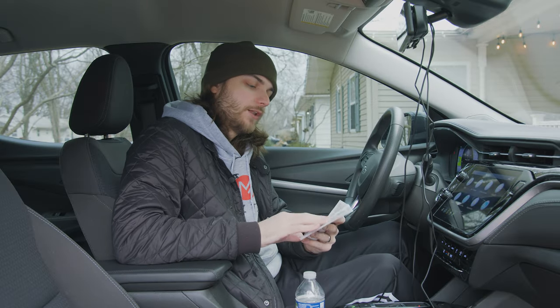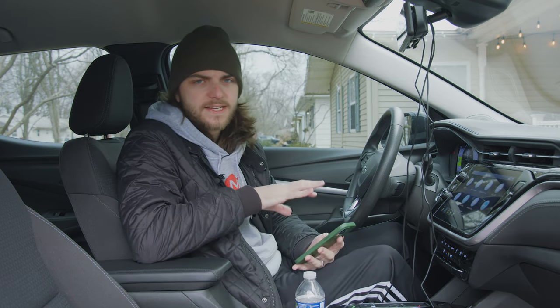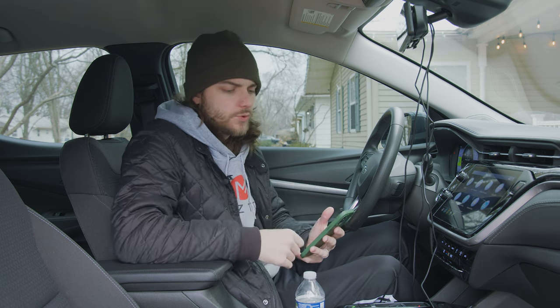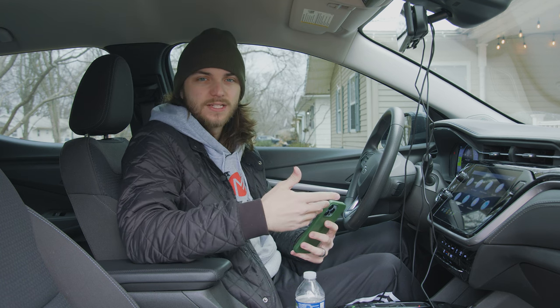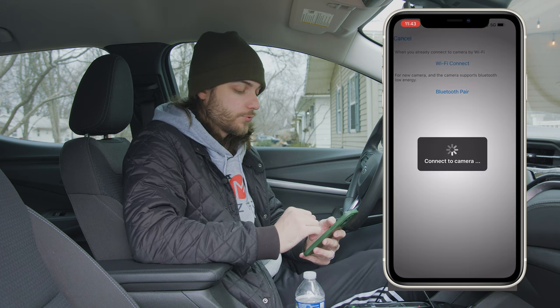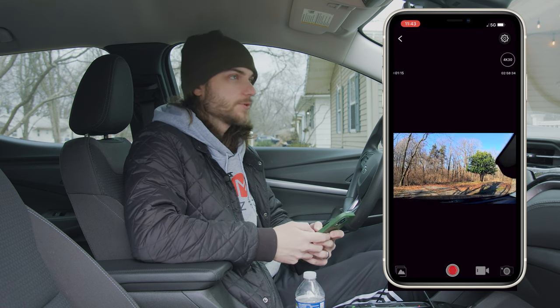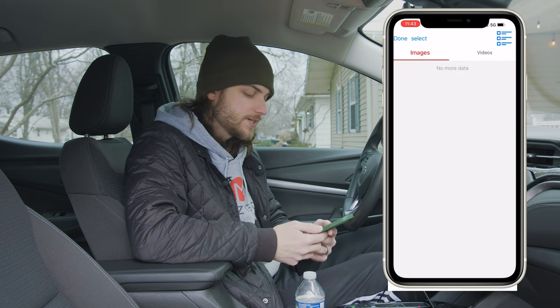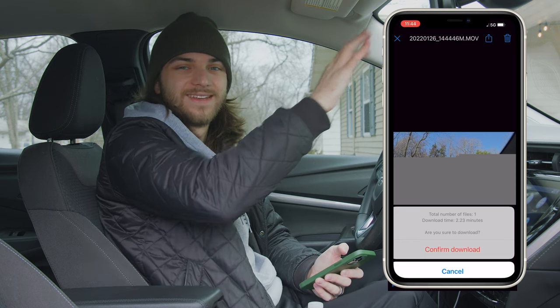Inside the booklet there's a QR code for their app — the YouTube cam app, available for iOS and Android — which connects via Wi-Fi. Once set up, you can view clips, save clips to your phone, and change camera settings. It's not one of the nicer apps I've used — it's pretty old school looking — but it does work. I'd probably only use it to save a clip without going to my computer; otherwise I'd just adjust settings on the display itself.